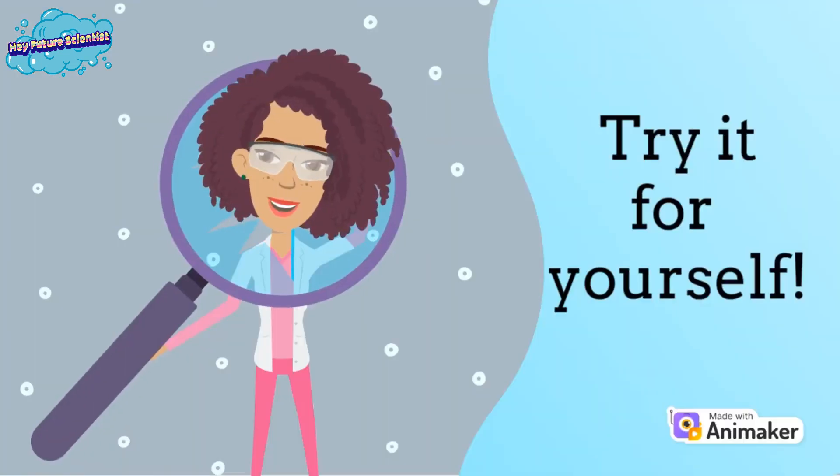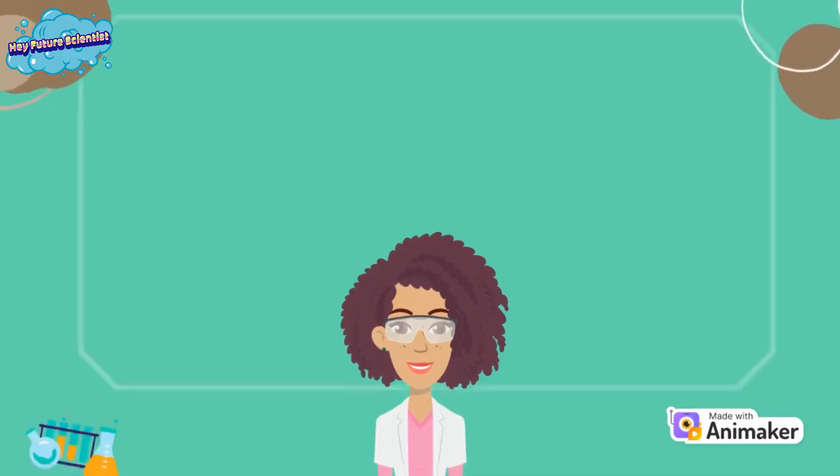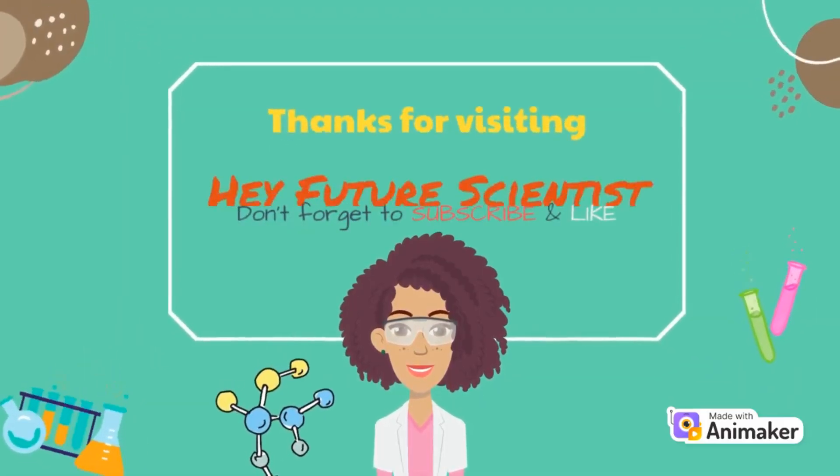Now it's your turn — what would you do differently? Check out these videos for more science experiments we did while at sea. And as always, thanks for watching!